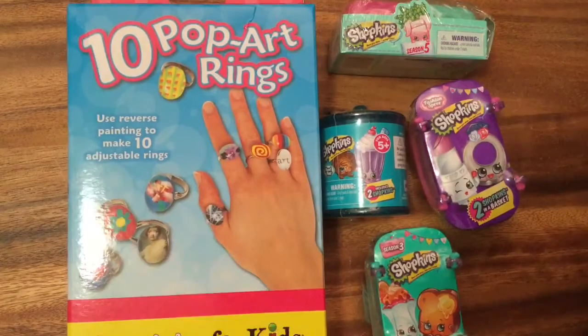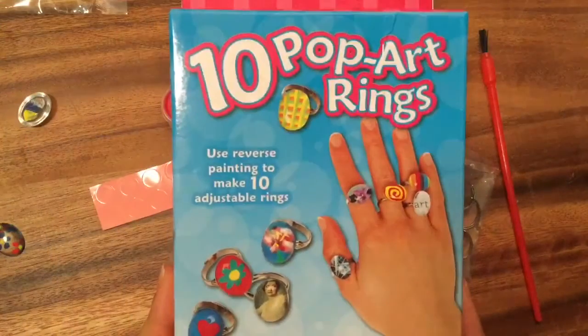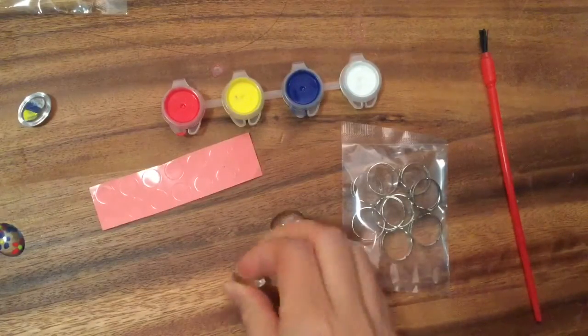So I'm just gonna randomly pick one, but let's open up this pop rings and see what Shopkins craft we can make with it. This box is actually ten pop rings - it uses reverse painting to make ten adjustable rings, so that's why it comes with paint. But we're not gonna make painted rings, we're gonna use Shopkins.